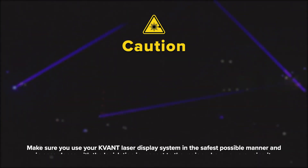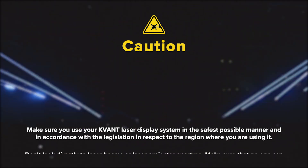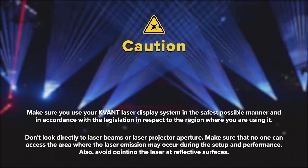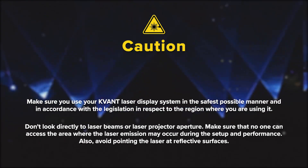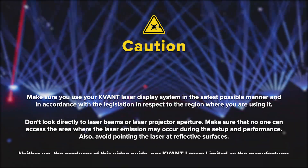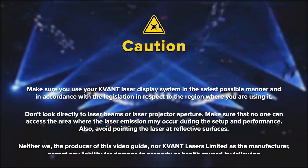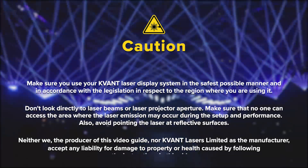Make sure you use your QVANT Laser Display System in the safest possible manner and in accordance with the legislation in respect to the region where you are using it. Don't look directly at laser beams or the laser projector aperture. Make sure that no one can access the area where the laser emission may occur during setup and performance. Also, avoid pointing the laser at reflective surfaces.